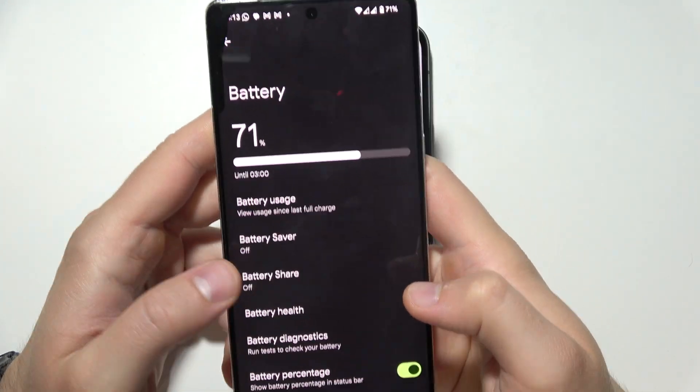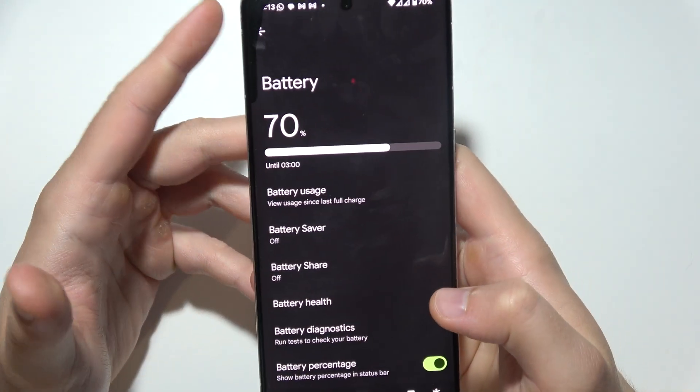Hey, if your battery sharing is not working on your Google Pixel, let me show you how you can try to fix this.